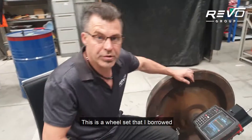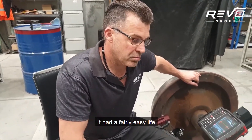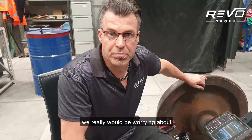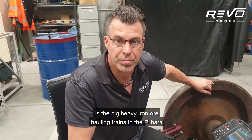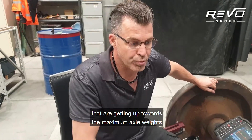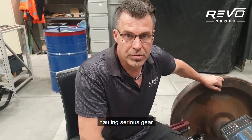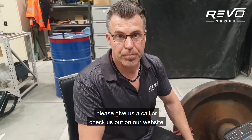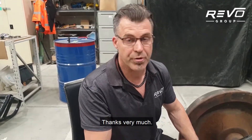This is a wheel set that I borrowed from a mate at Martinez Rail — it did have a fairly easy life. But in Australia the trains we'd really be worrying about are the big heavy iron ore hauling trains in the Pilbara, getting up towards the maximum axle weights hauling serious gear. So there you have it. If this is of interest to you please give us a call or check us out on our website. Thanks very much.